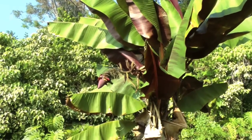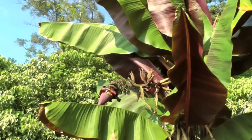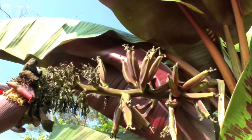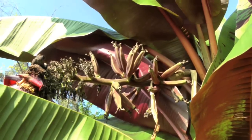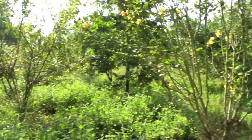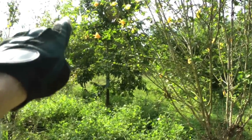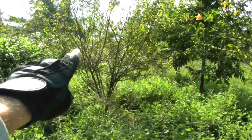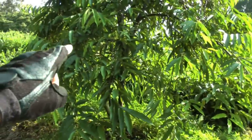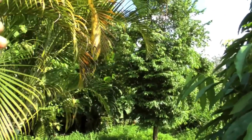All right jungle warriors, what we're looking at here is a red Cuban banana. Obviously they're not ready yet, but they'll be red when they grow up. Over here, that is a soursop guanabana, and this is some sort of plum tree — neither of them have any fruit on them right now. This is a rollinia over here.